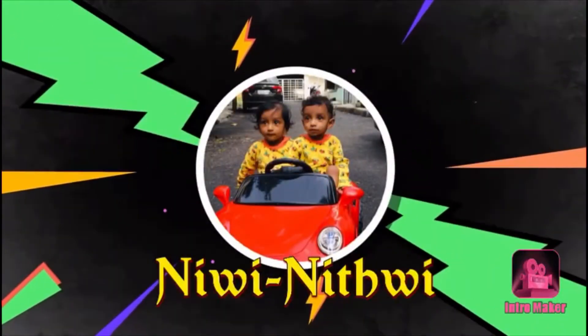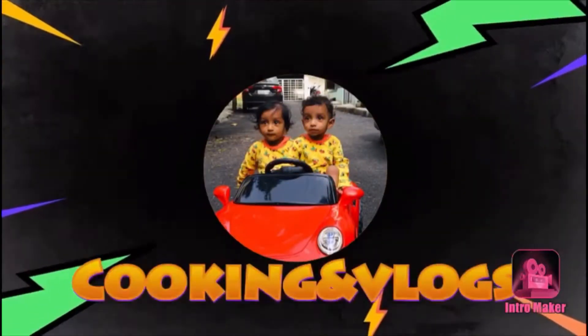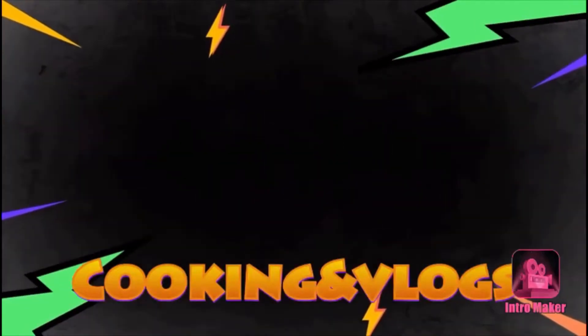Hey guys! Welcome to Nivi Nithvi Cooking and Blogs. I am very interested in all of you.